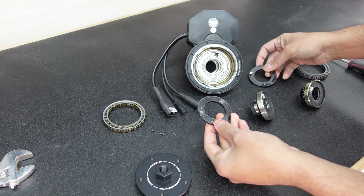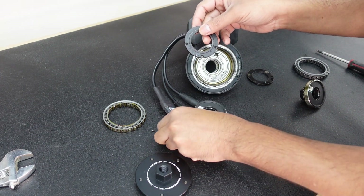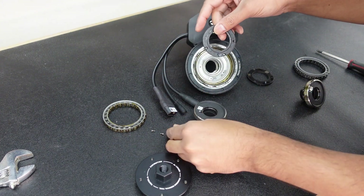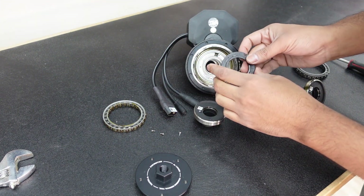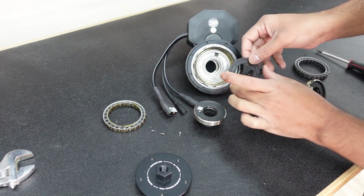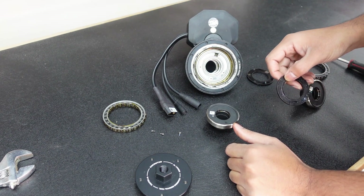That's it guys. When you get a new torque sensor, the four screws come with it already pre-loctited, so you don't have to worry about that. Then you put this in, put the screws back on, put in the sprag clutch, and that's it — easy peasy.